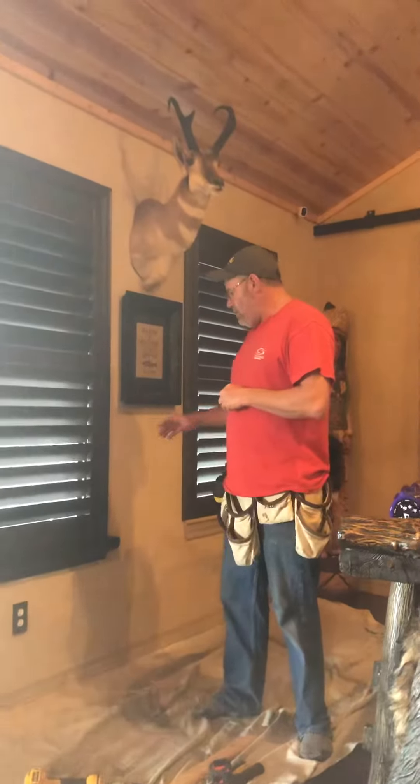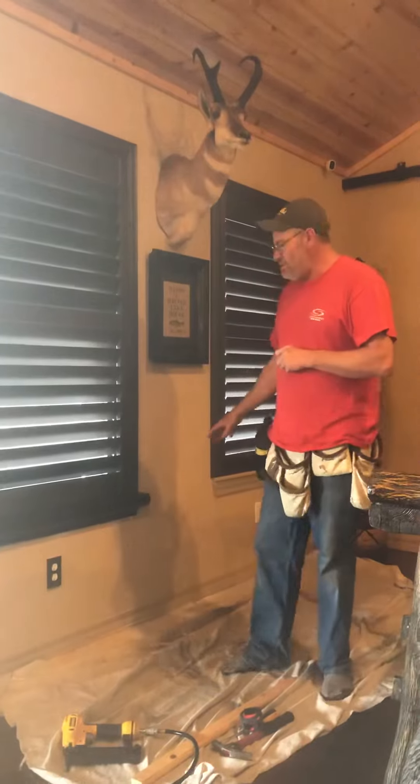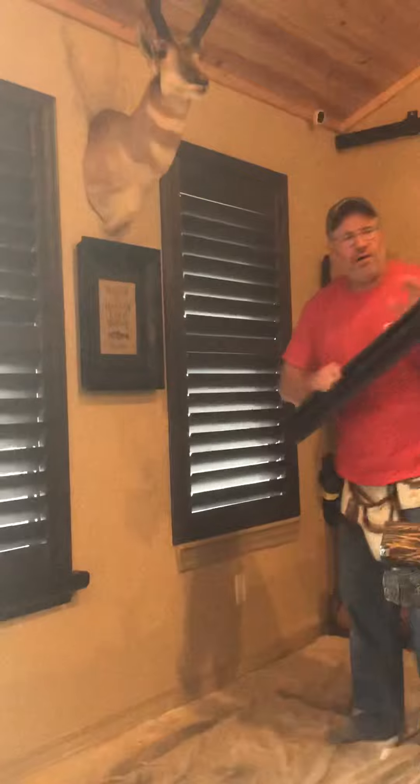Hey guys, Don Houser here, St. Louis Blinds and Shutters. We are staying at home during the COVID-19 pandemic, and we're using that time to put some silk caps on our plantation shutters.